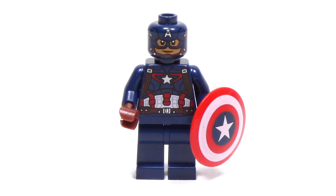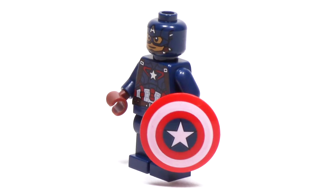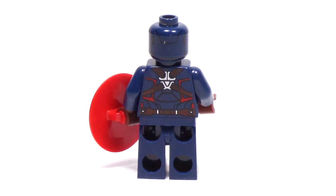The print on the minifigure is just as detailed as we remember. I especially appreciate all of the strap and belt details that are printed on the torso. From the side here, we can see Captain America's main weapon, which is of course his shield. And from the back, we can see a great continuation of the print from the front.